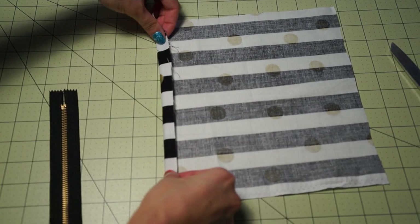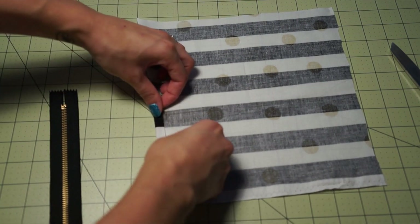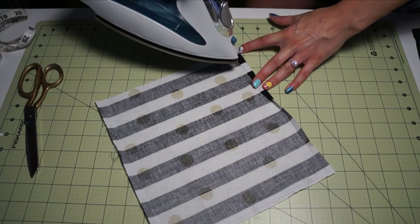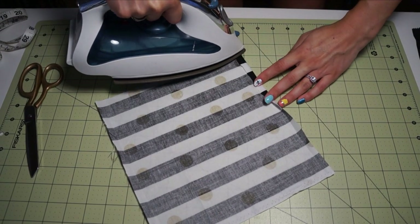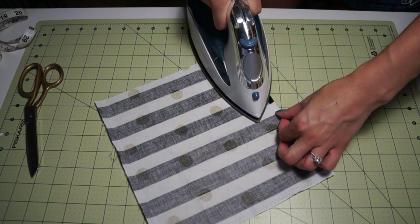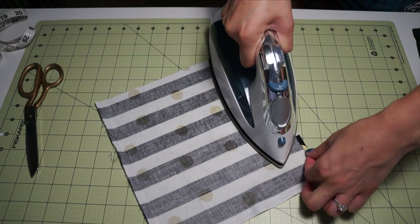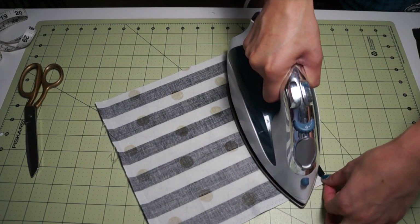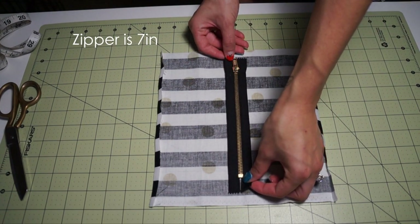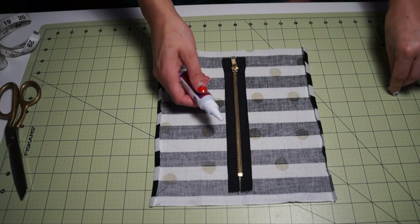After you cut your fabric, you're going to want to place the inside of it facing up and fold it half an inch on each side, then iron it down like so. Once you finish ironing the sides, place your zipper directly in the middle. If you need to grab your ruler to make sure each side is equal, then go ahead and do so.